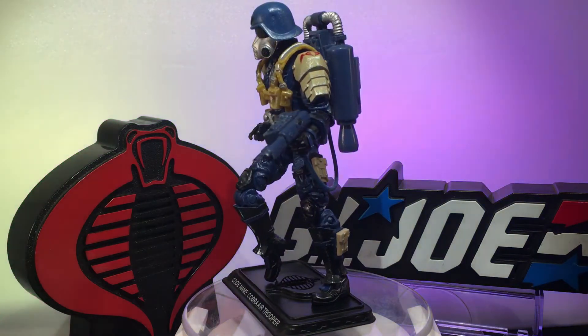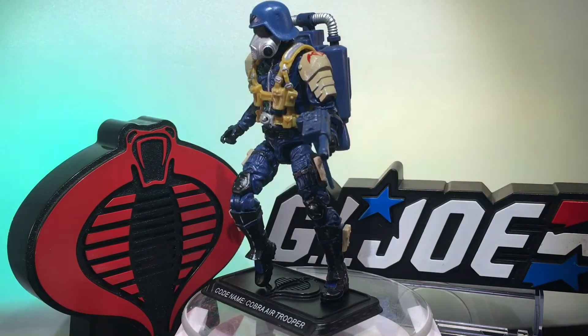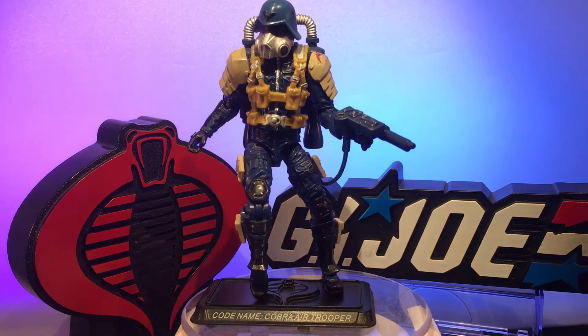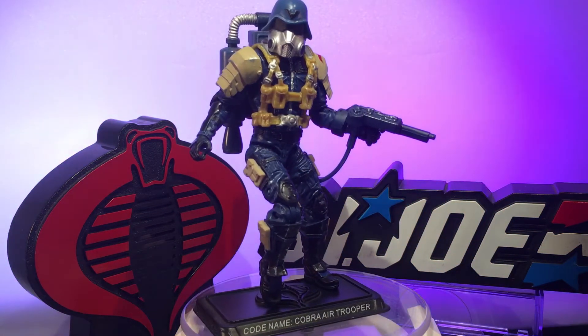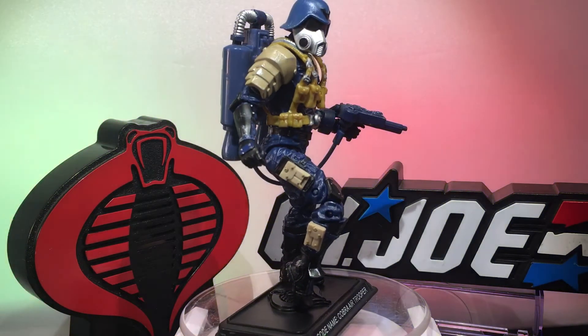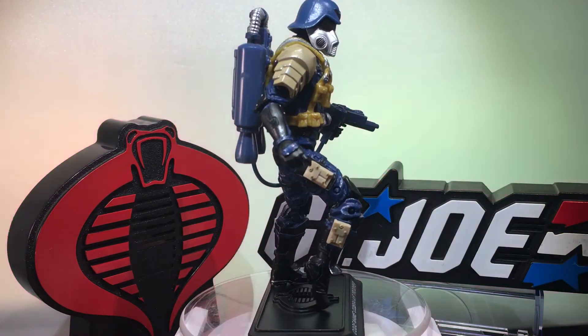What I went ahead and did is took a Marauder Task Force body — the blue with the black accentuation — and traded that out, put some tan armor on him, because I thought that would be conducive to a dude that flies through the air. The tan shoulder pad right there.